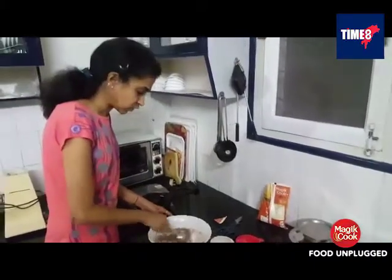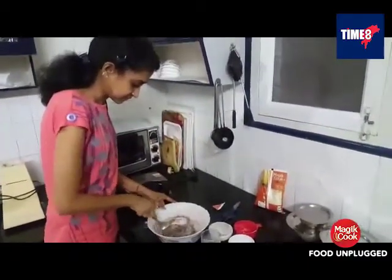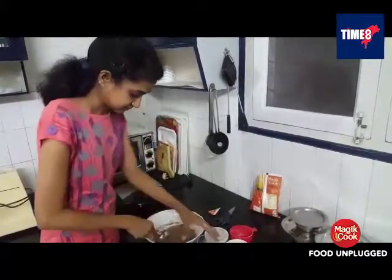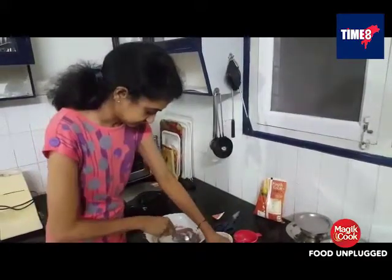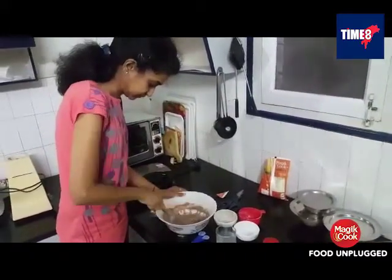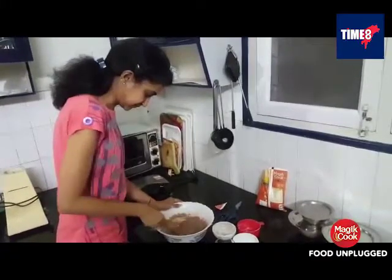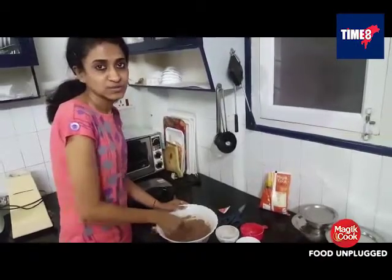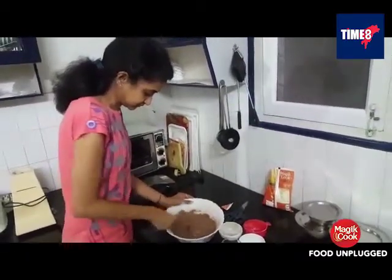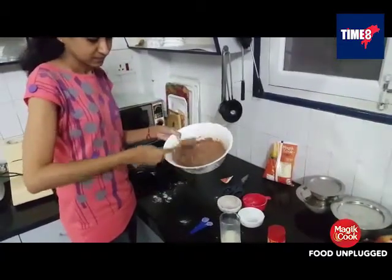We have to make a smooth batter — not too liquidy and not too tight. You can make the waffles from atta too; it is a healthy version. The consistency must be like this — it is like a cake batter.